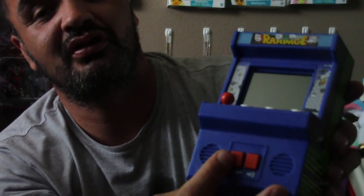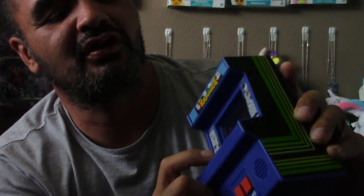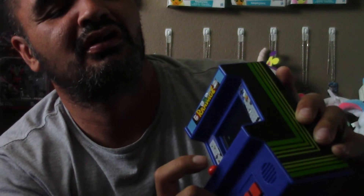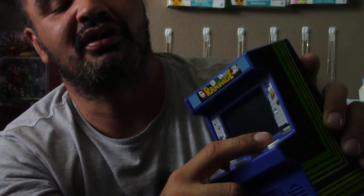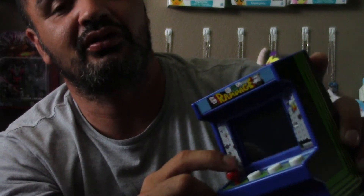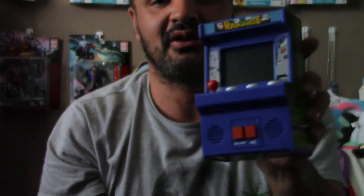When you want to turn it off, you've got the on and off switch there. You've got the volume right here, and then you've got the start and pause button here. You've got jump, you've got punch, and of course you have the joystick — that's for your selection and movement around.